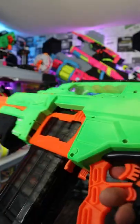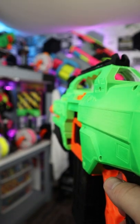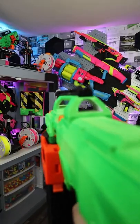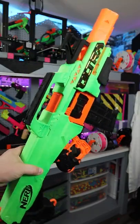The other thing I did was I 3S'd it, so this thing is now running off a 3S LiPo. Check out the fire rate of this thing. So as you can see, the Nerf Ultra Select is actually a really good blaster when you just do a few mods to it.